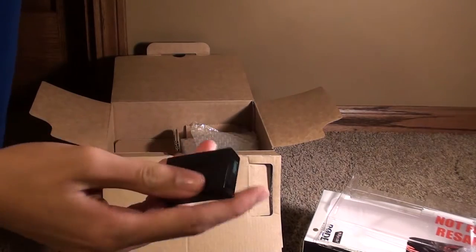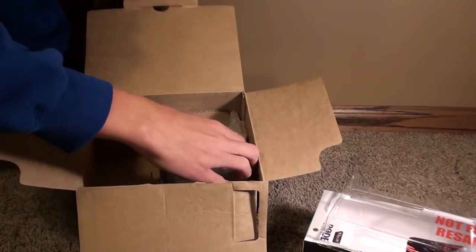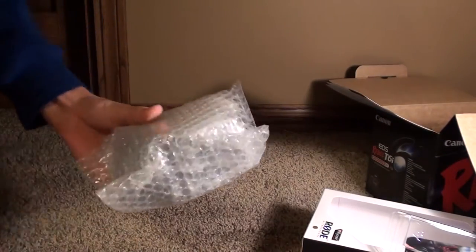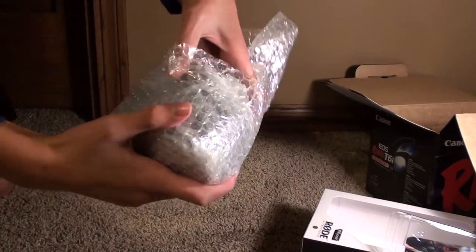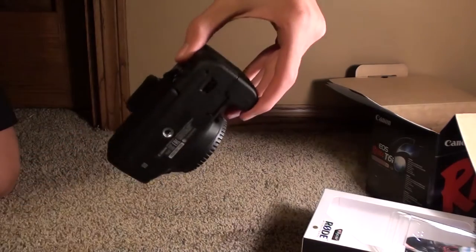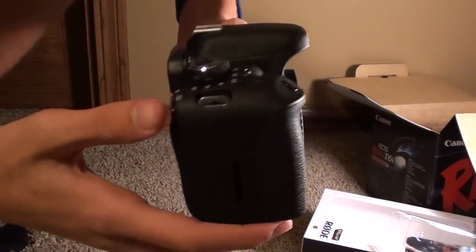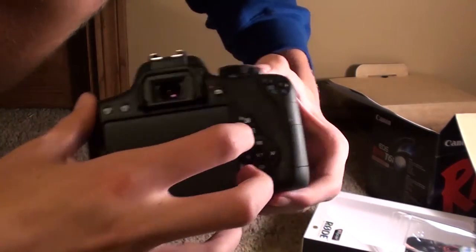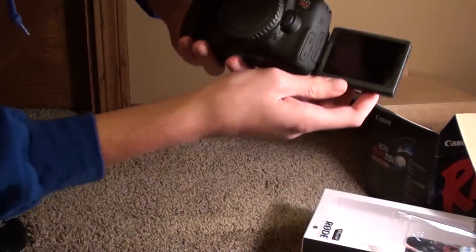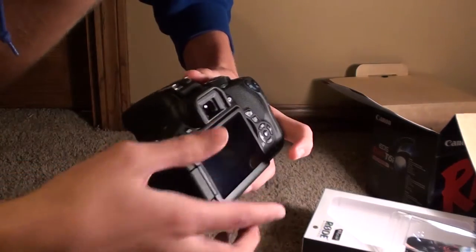Continuing the unboxing after a quick 10-15 minute charge. Here is the camera body — the Canon T6i with the flip-out screen. It feels awesome in my hands; it smells new. There it is — a couple of different angles. You can see the flip-out screen: there's a little thumb hole to flip it out, and it flips back around. The T6i label is on the side where the screen hinges.